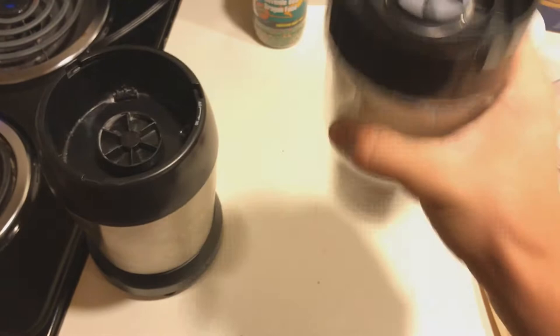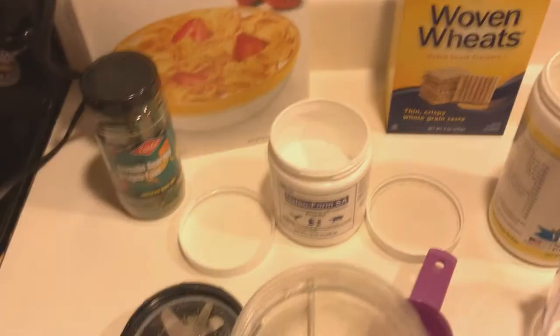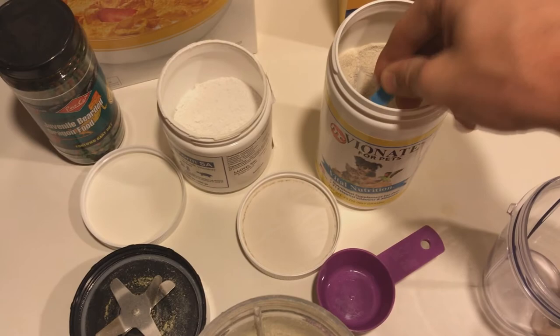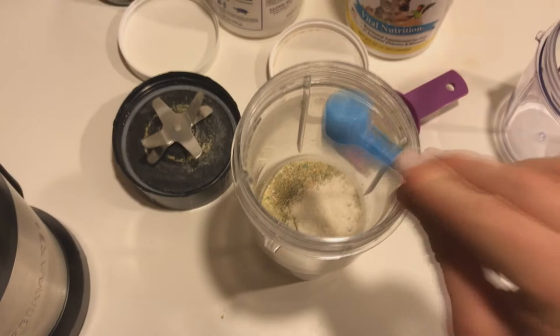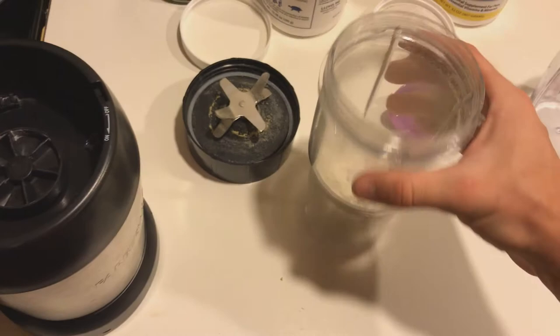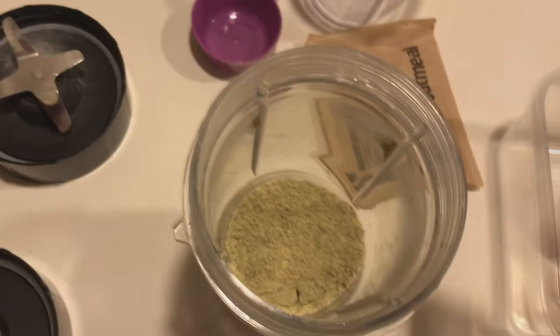After you grind that up, this is when you add your vitamins. At this point you would add calcium, but I've already got my multivitamin premixed with calcium. I'm going to take two scoops of the multivitamin and calcium — that should be plenty enough. All you have to do after that is grind it up and you'll have the finished product.